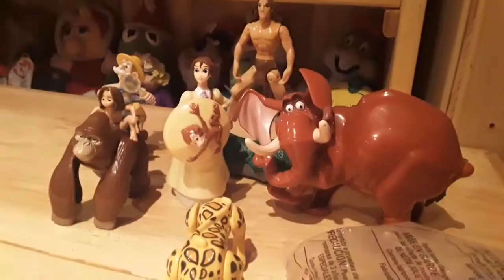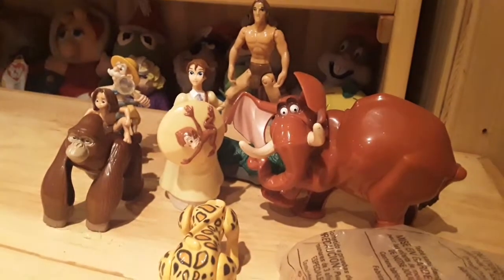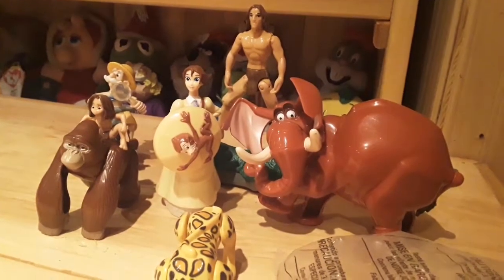Hey folks, and welcome to another toy review. Today's toy review is Tarzan again, for actually the last time, because I can say I have all the characters now.